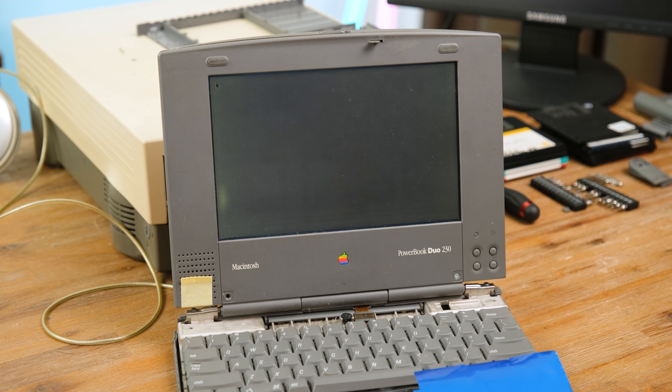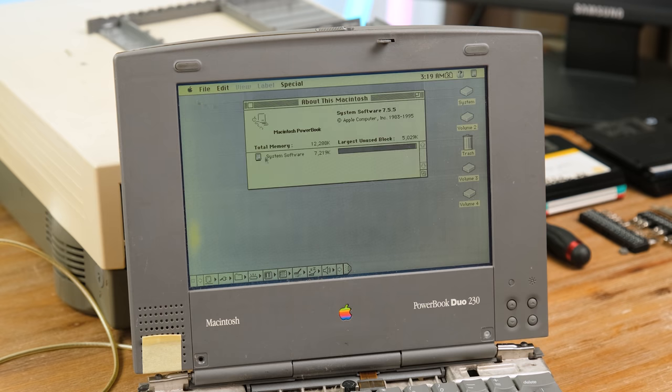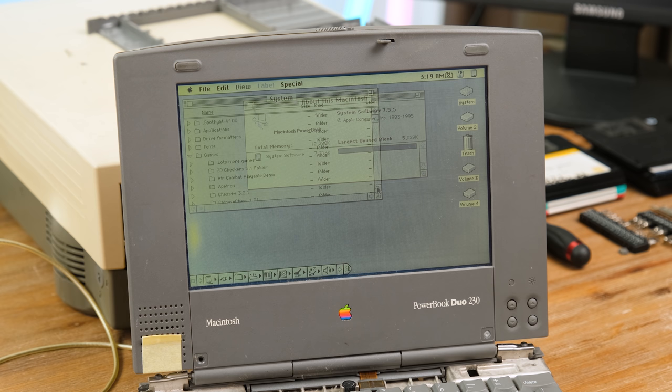Now here comes the moment of truth. I was a bit worried when I saw the floppy disk icon show up, but seconds later it started to load into macOS. Taking a look at the specifications it has 12 megabytes of RAM, which should be more than enough to run macOS 7.5. And there's also heaps of games and software installed which is a bonus.